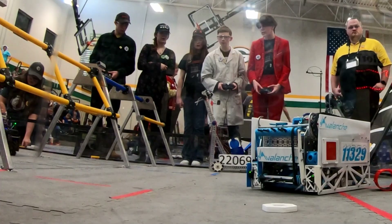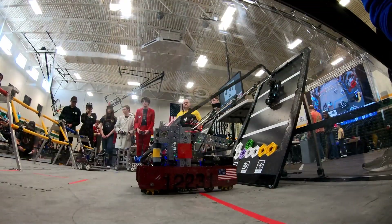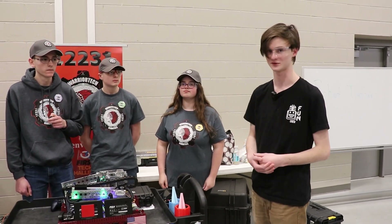This is First Updates Now. We're here at the Center Grove Qualifying Tournament in Indiana with Team 12231 Warrior Tech. They're going to show us a few cool things about their robot, particularly their placement mechanism, their angling mechanism, and a lot of cool stuff here.